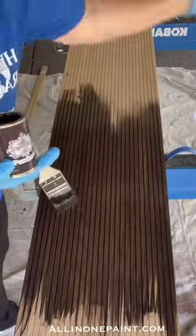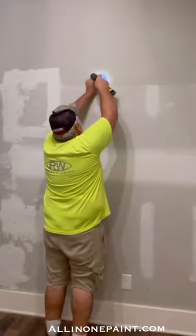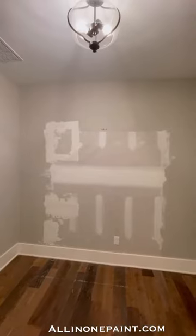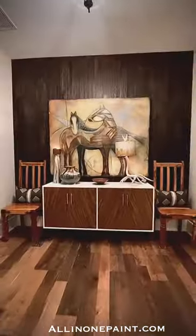Once the panels had dried about an hour, we were ready to install them over the damaged drywall area. My handy helper, Ron, got everything ready and made a line so we could start installing the panels off straight. You can attach Pole Wrap to the wall using glue or a staple gun.